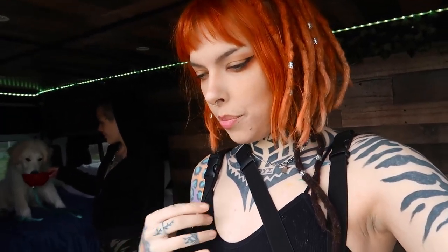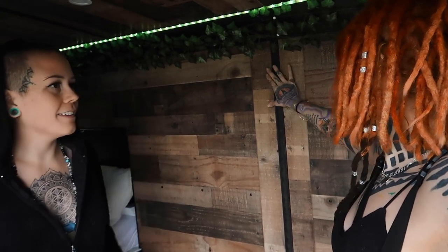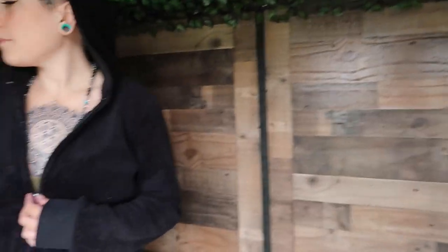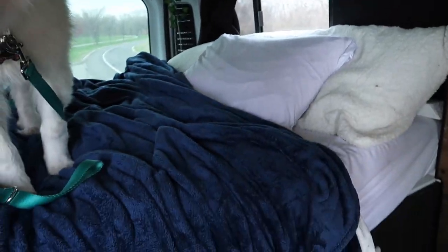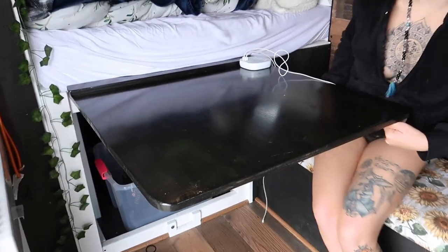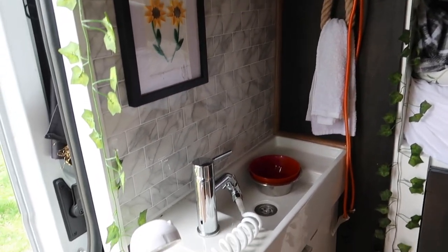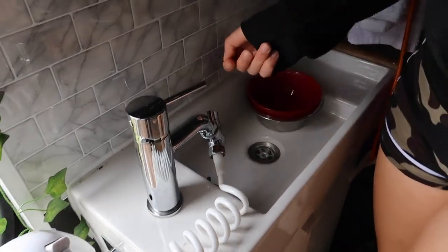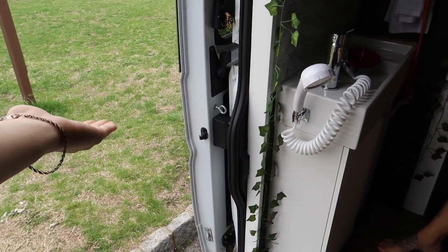Let's do a quick van tour. I know that she put the whole process of her building it up on her YouTube. These are like panels. This is the little sleeping area. This is the bed. Let's show the table — a pull-out table with storage underneath. And then this is her sink area. And a shower — you could take this outside and have a shower with it.